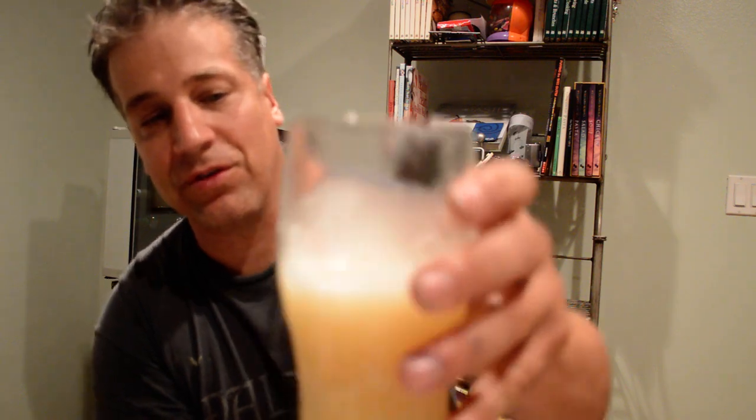The ABV is 4.6. It's an American Adjunct Lager. It's really yellow. It's been put in the freezer for a while, because the best way to drink these beers is almost ice cold. I have a glass that's ice cold too.